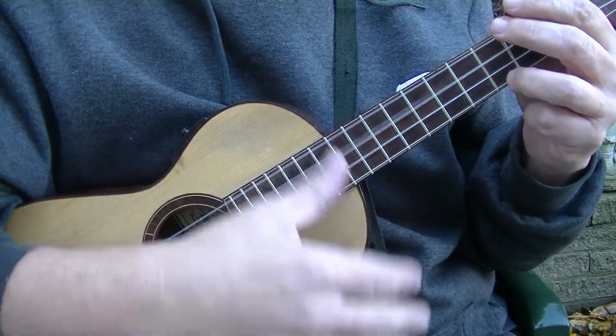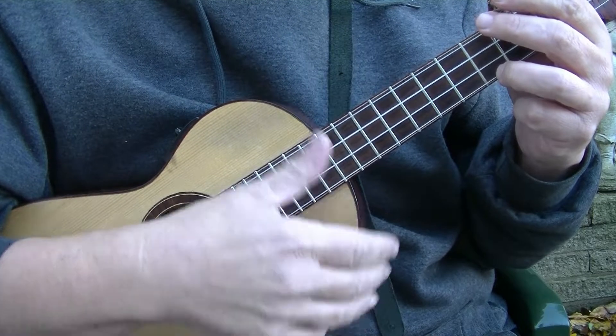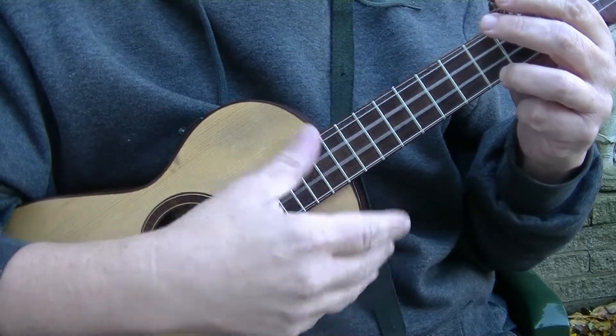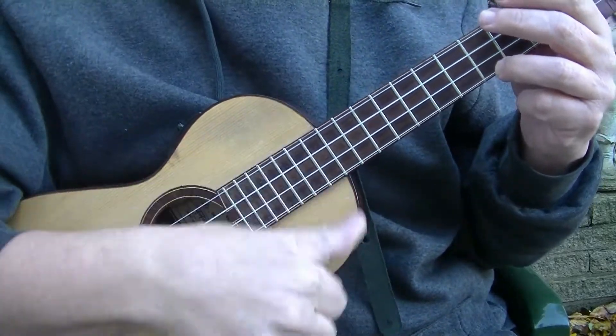So one bar would be four strums. If it was eighths — one and two and three and four and — just strumming down. There are no upstrokes, just downstrokes.